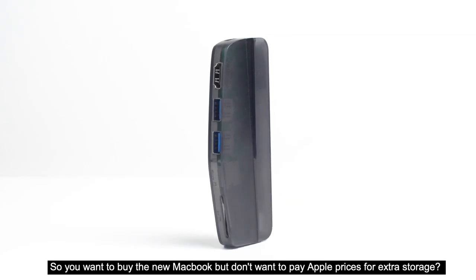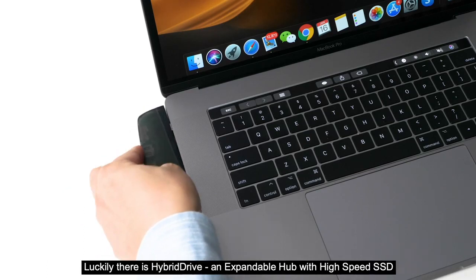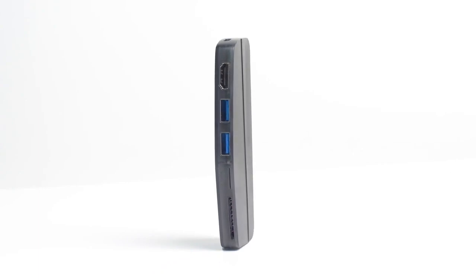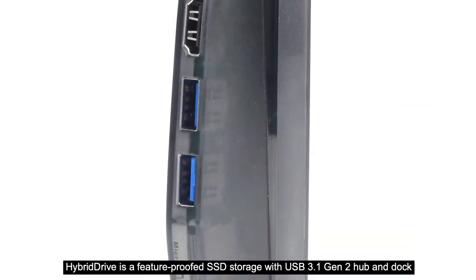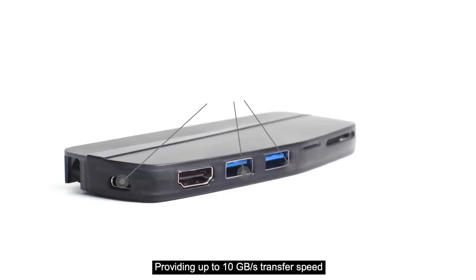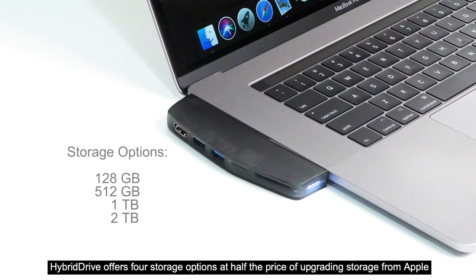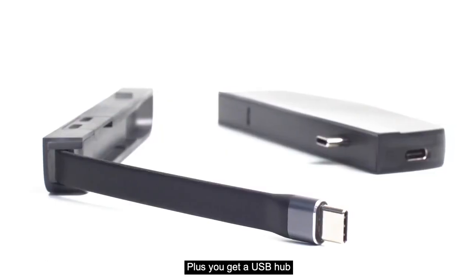So you want to buy the new MacBook, but don't want to pay Apple prices for extra storage? Luckily there is Hybrid Drive, an expandable hub with high-speed SSD. Hybrid Drive is a future-proof SSD storage with USB 3.1 Generation 2 hub and dock, providing up to 10 gigabytes per second transfer speed. Hybrid Drive offers four storage options at half the price of upgrading storage from Apple, plus you get a USB hub.